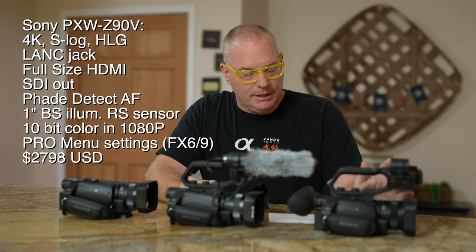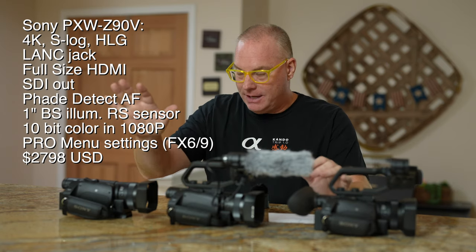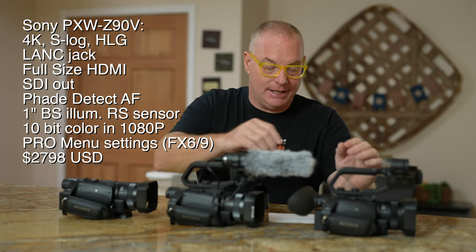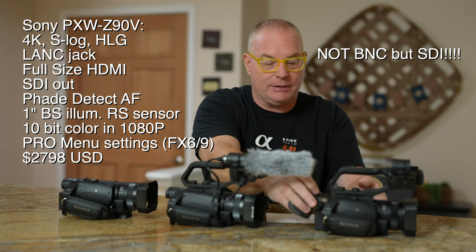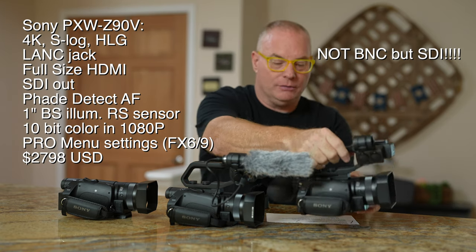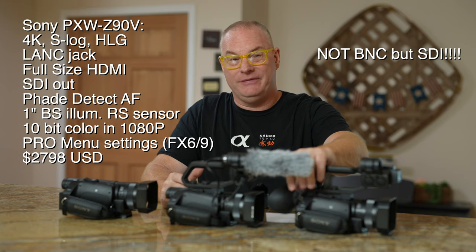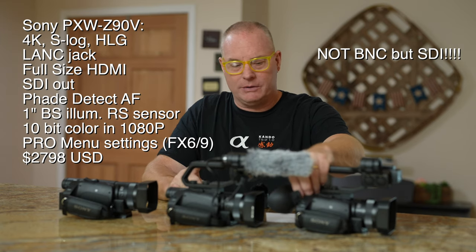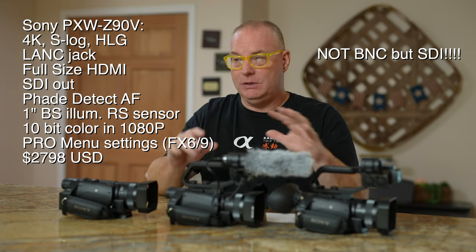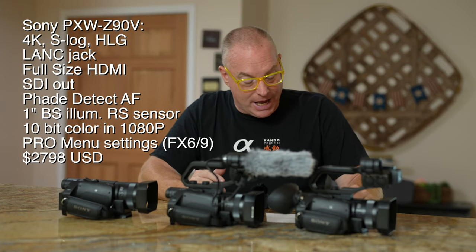The Z90V is a really, really high-end camera. It has everything the AX700 has, like 4K, but it adds something very important — a BNC connector. This is really important because if you're running HDMI cabling you can only go about 40 or 50 feet, but with the BNC connector you can run up to 400 feet. If you're doing heavy production in a big facility and you want your camera angles really far out, the Z90V is the way to go.